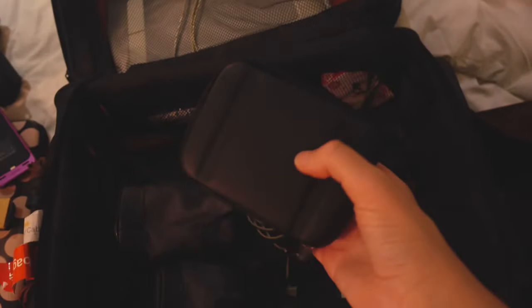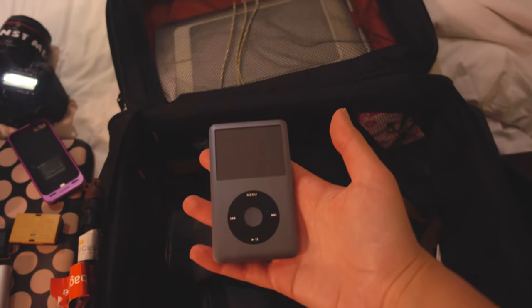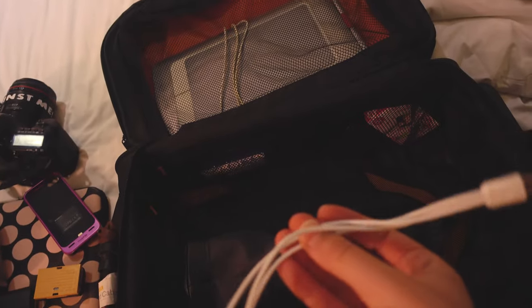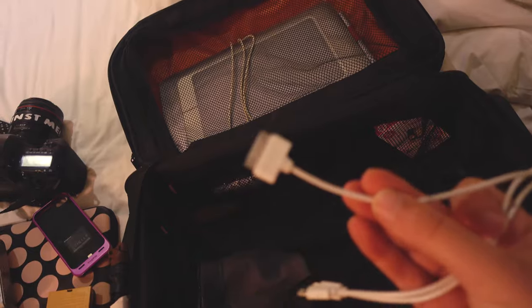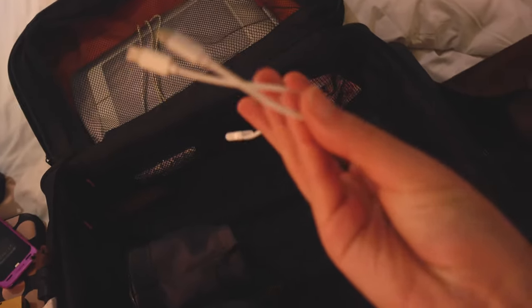Here I've got an empty case that I put my Sony RX100 in. I've also got an iPod cable that I use, and a power cable that charges my iPod and my phone, with an extra cable attachment.